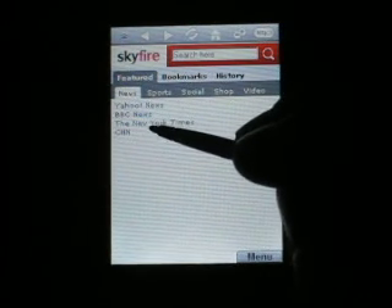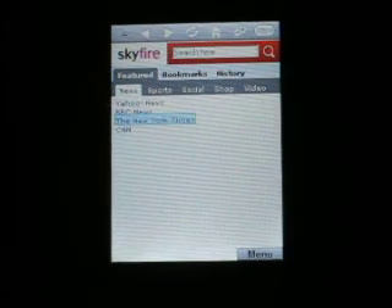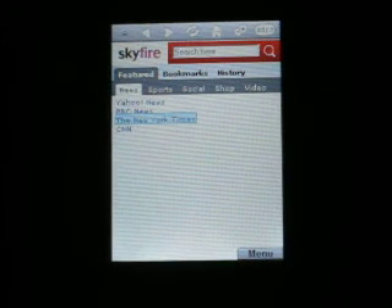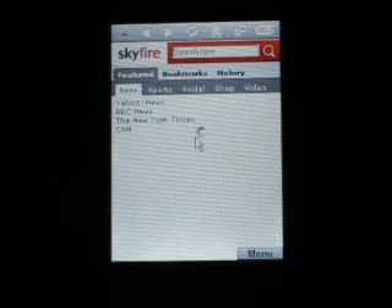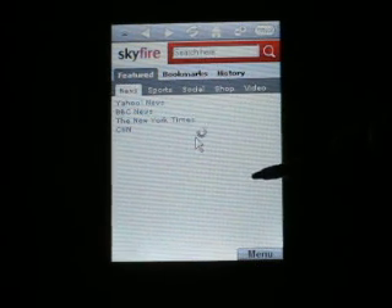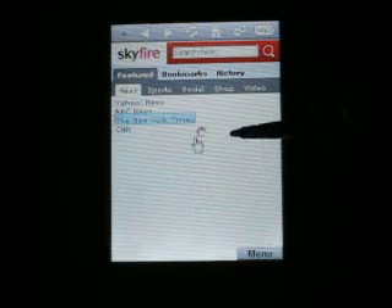Let's try clicking on one of these websites. Did that work? We don't know. It seems to be doing something — not really.